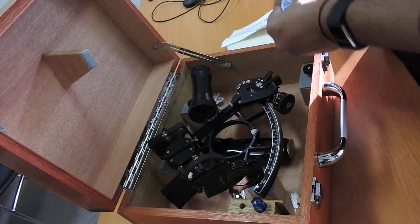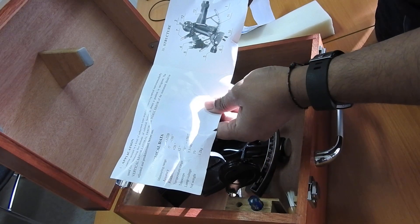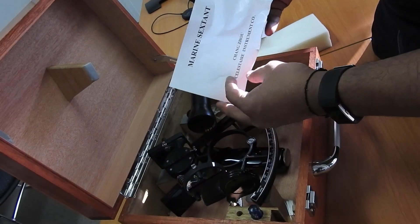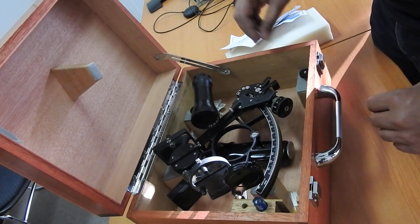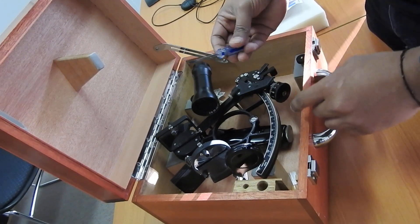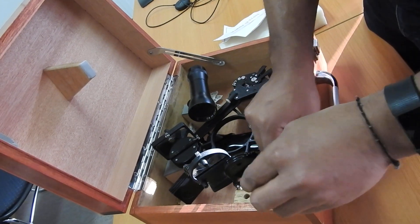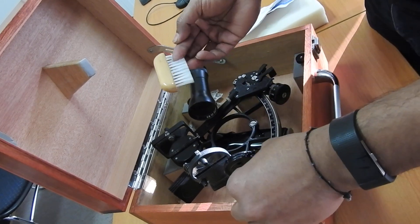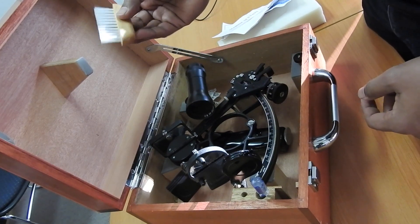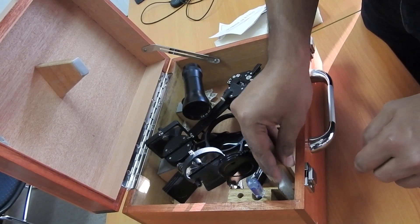Make sure you have the certificate when you open the sextant. Other than that, you will have a manual showing the different parts of the sextant. You also have a screwdriver for adjusting errors, sometimes a spanner, and a brush for general cleaning and dusting the sextant. That's pretty much the basic contents of a sextant box.